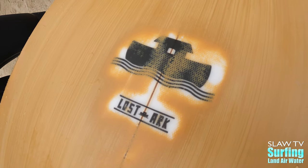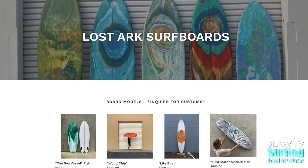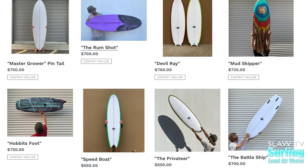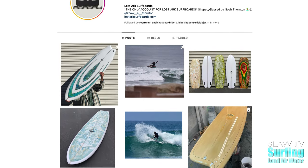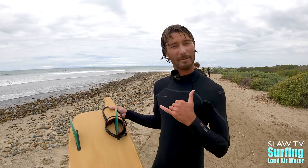My name's Noah, so So Lost Ark surfboards kind of came naturally. I have a website. I'll shape anything really. I do logs all the way down to fishes. I got some round tail shortboards that are really fun. Channel bottoms. You name it. And then the Instagram as well. That's pretty much how I do most of my business. My information's all on my website and you can check out what I do on my Instagram. Thanks for listening in and stoked to get the interview and stoked to Slaw TV — look me up.